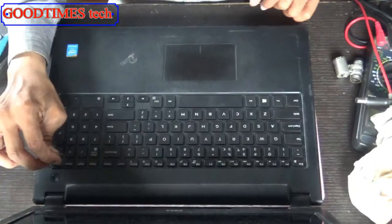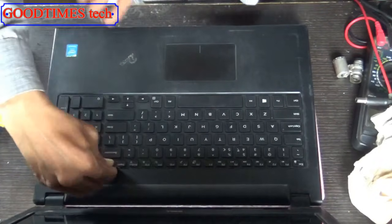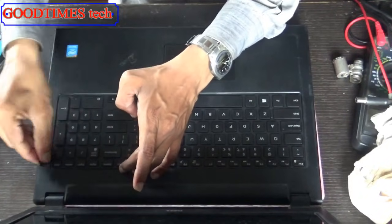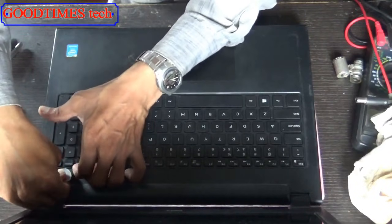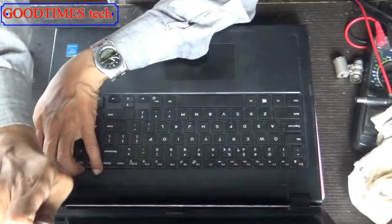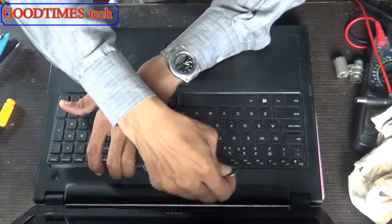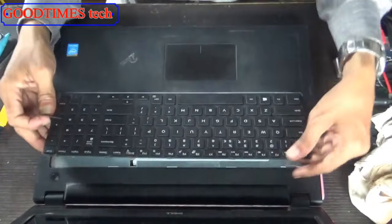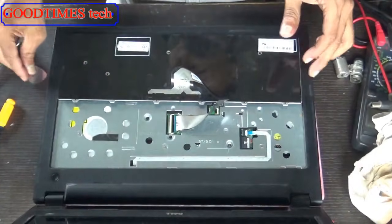I have shown how to release the locks in one of my other videos — you can check that. Hold it in hand while releasing the other locks and identify them easily. Pull it gently so that you won't damage the cable.